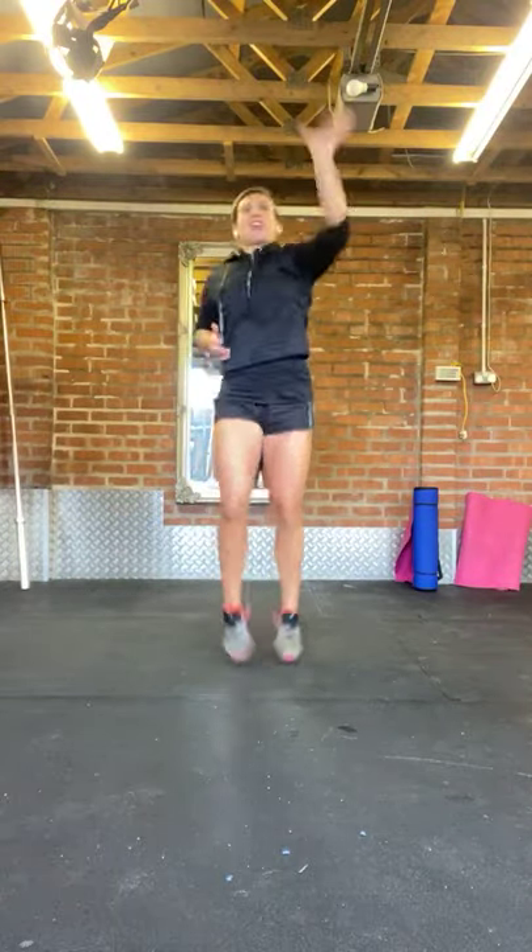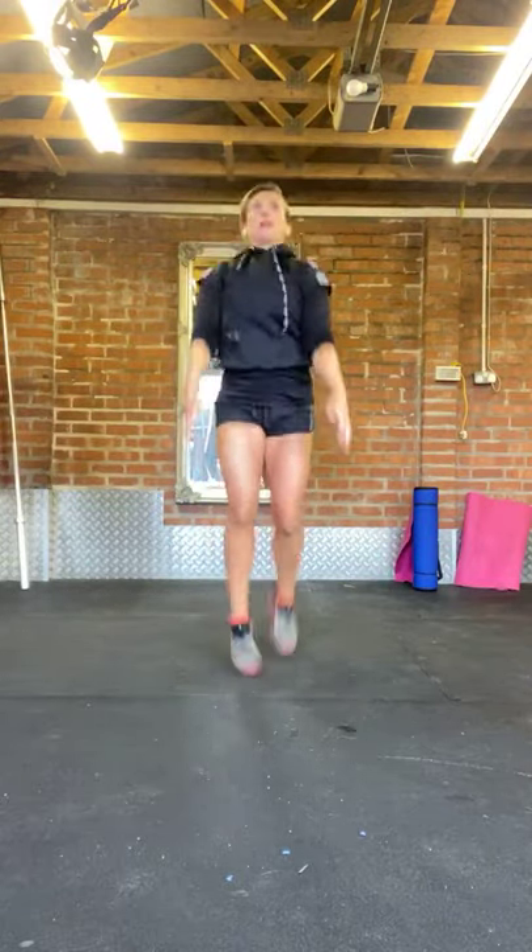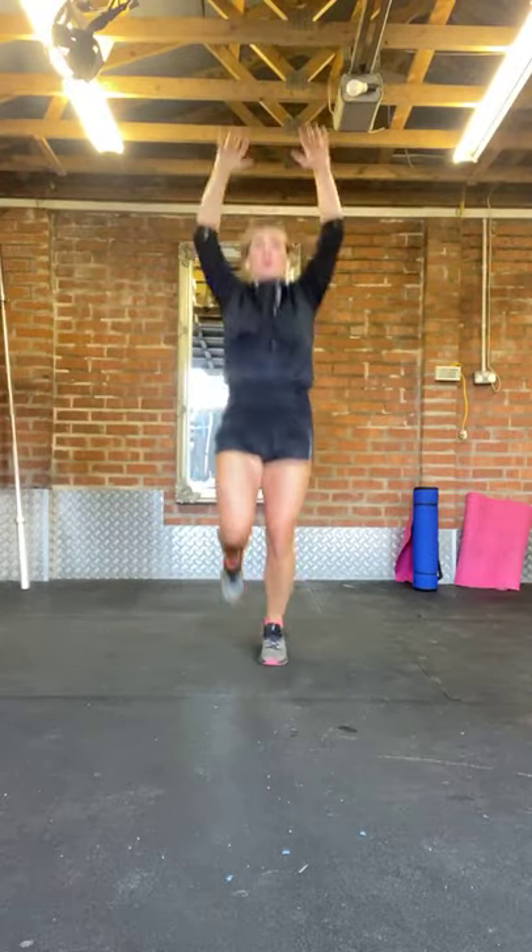We're going to the last part of the warm-up now — just jogging on the spot, this time maybe pick the knees up a bit higher. Just try and get a bit warmer. Arm circles forward, and then arm circles back. We're nearly done with the warm-up, just a few more seconds.